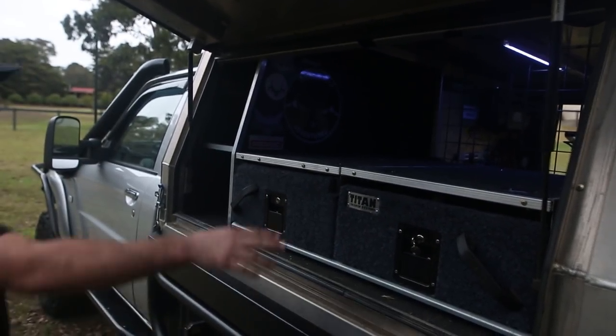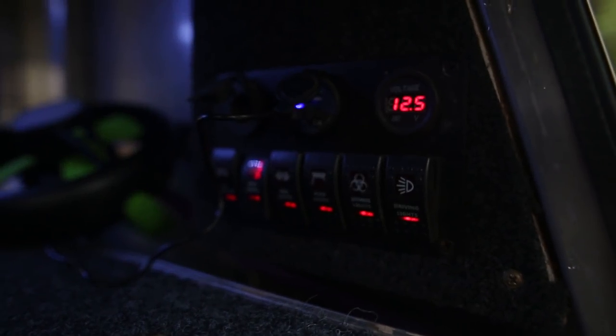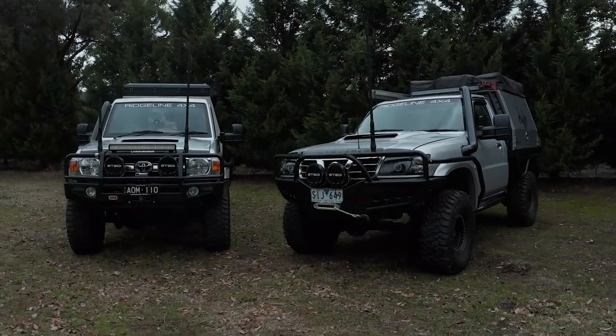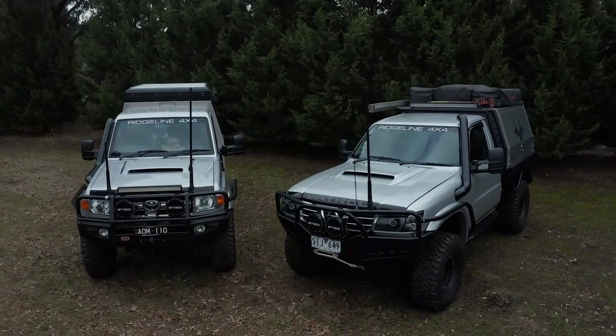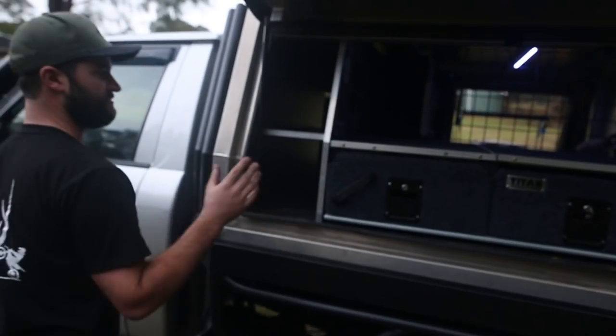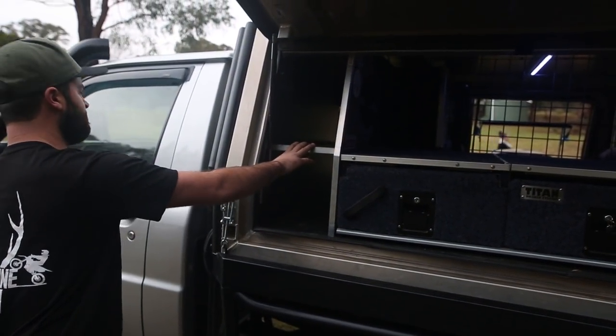The 12-volt system over here is running off a Redarc 25-amp charger, which runs all the interior lights, backup lights, compressors, switches and whatnot. I don't have a lot of room in here, so I've built this little section to put my deck chairs through, because they always fall out and get on top of everything — it'll be a real pain otherwise.